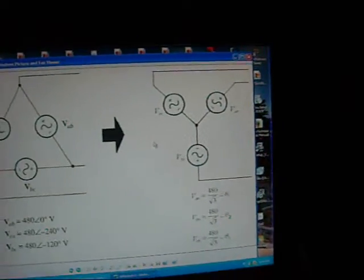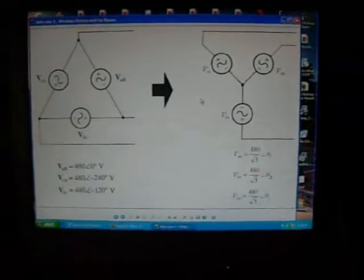I'm still not 100% sure with the 3-phase stuff myself, but it's pretty straightforward to understand once you've got something on paper.